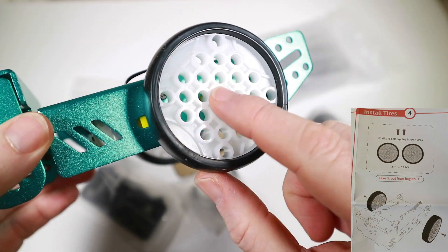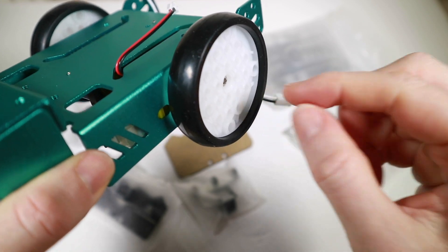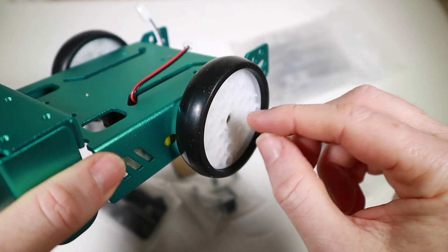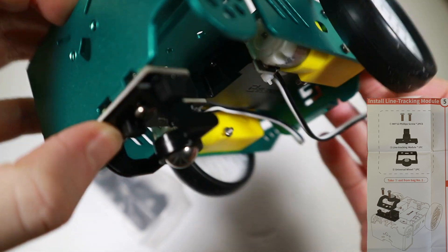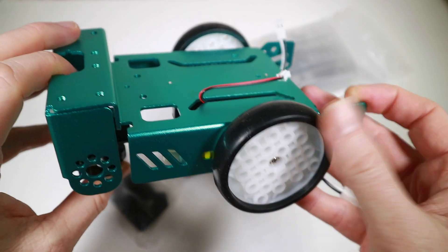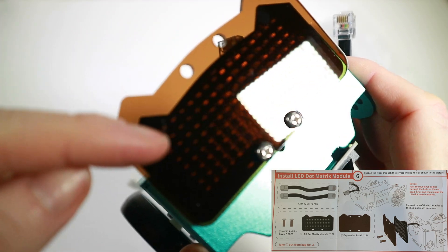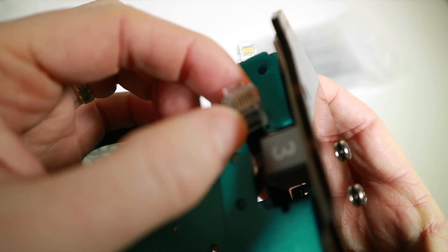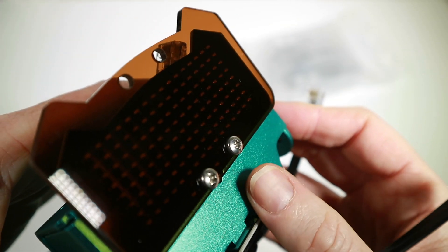Stage four is done — tires are on. The only thing I didn't like is they use a self-tapping screw, which means you have to apply a certain amount of force to tap it in. I just don't know if that's entirely friendly for kids, but it went in pretty easy. Stage five: the line tracking module and universal wheel are installed, so it looks more like a bot now. That wheel will pivot as the other two drive it. Part six is installing the LED module — quite a lot of LEDs — with a diffuser called the expression panel in front of it.